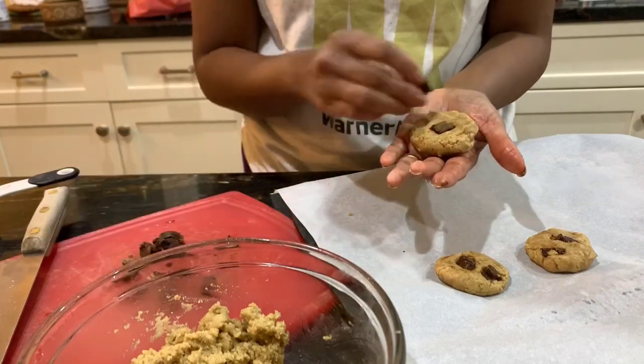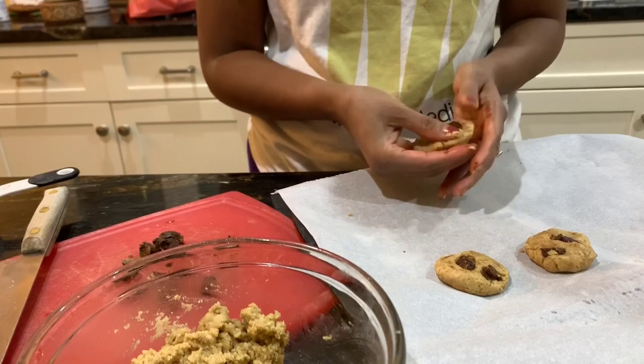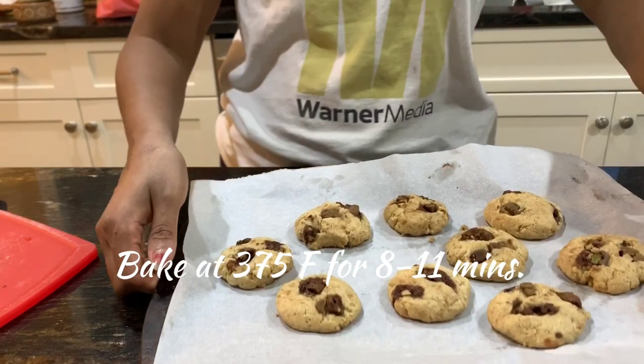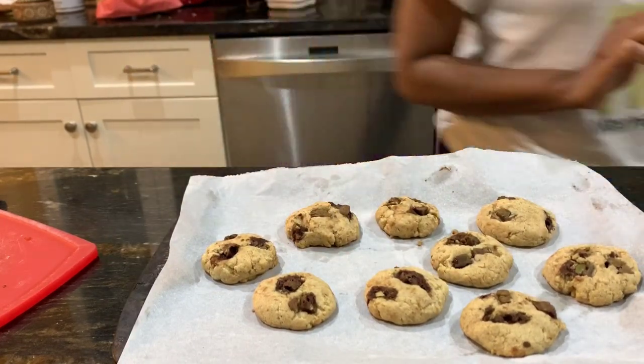If you're using coconut oil instead of palm shortening, your dough will be a little more soft and loose. I have about eight cookies here. These will bake at 375°F for about 10 minutes. This is how they look when you use palm shortening. Let them cool for about 15 to 20 minutes - that's super important.